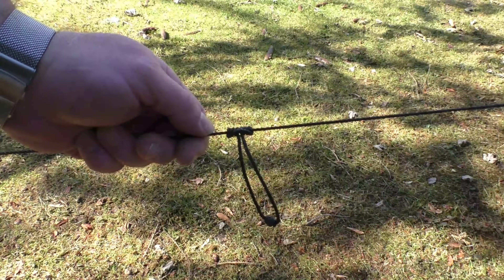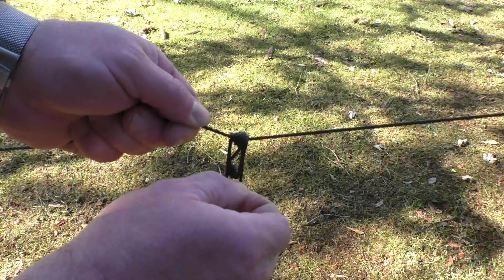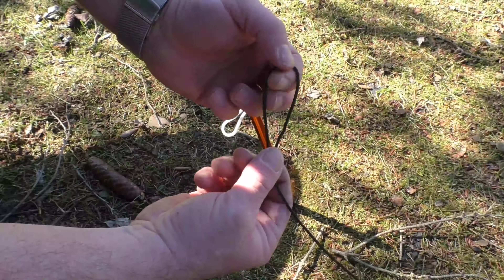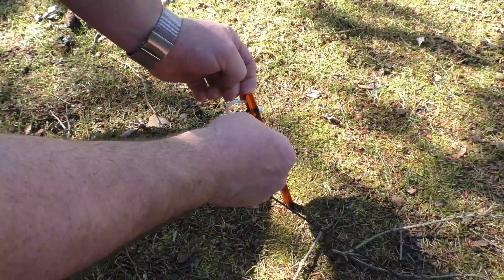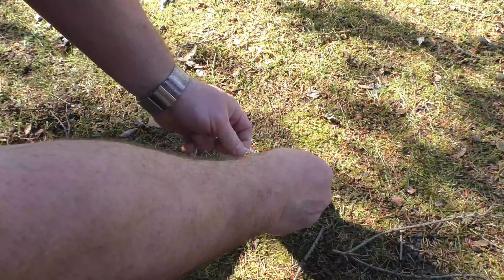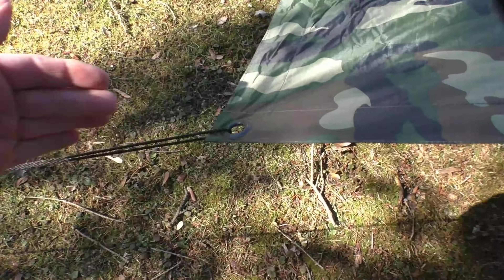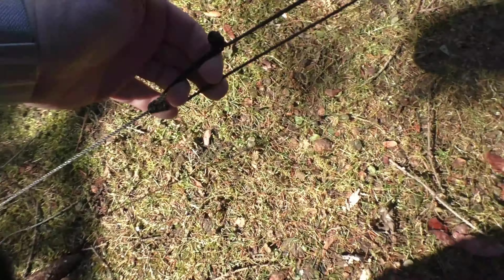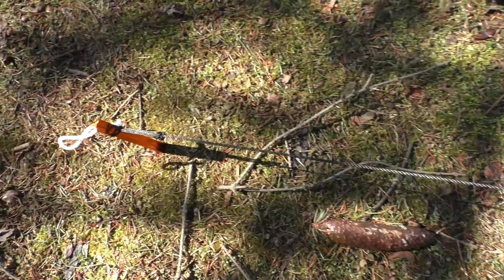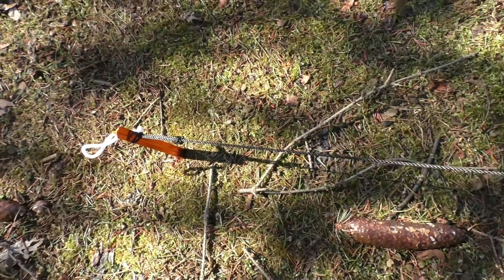Another thing to point out is how easy it is to remove a second Prusik that you have on the line — just grab it by this part, pull, and it rotates right off. Another method is to take your loop end, Lark's head it, and put that around your tent stake so it grips the tent stake. Then do the adjustment end on the tarp: the line goes through the grommet on the tarp, comes down to the Prusik adjustment, and that comes down to the Lark's head on the tent stake. That's the other way you can set this up.